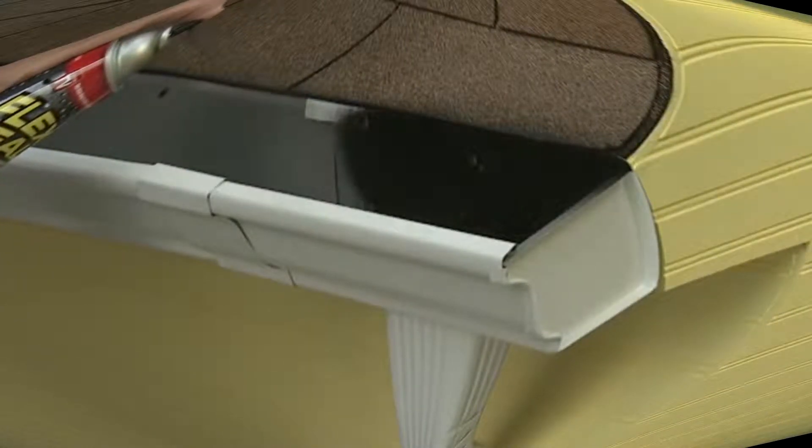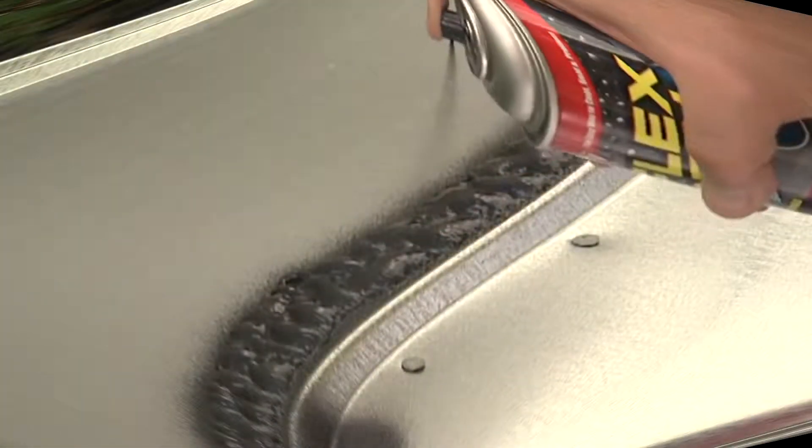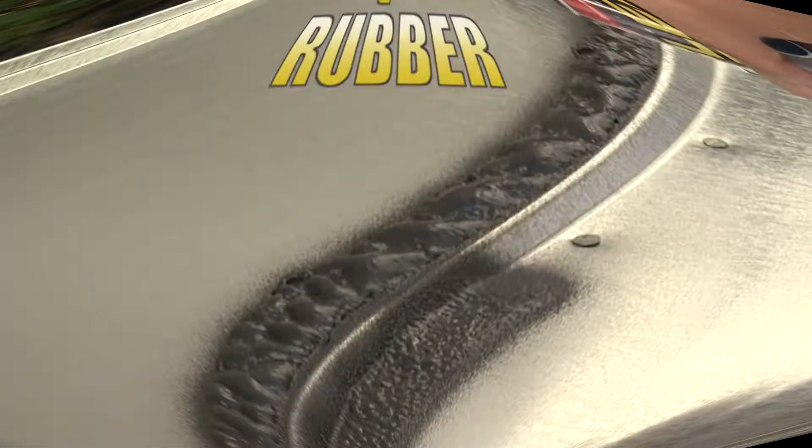Just a quick shot and Flex Seal instantly fills cracks and holes, stopping the toughest leaks while remaining completely flexible. Flex Seal is actually liquid rubber in a can, perfect for all your home repairs. Now that's a beautiful seal that will last a lifetime.